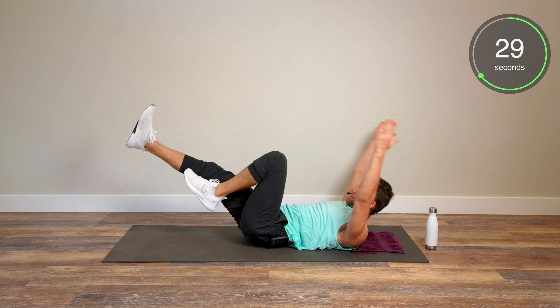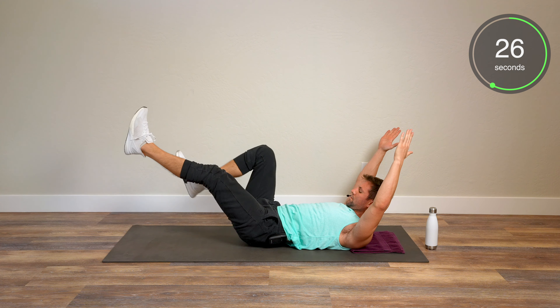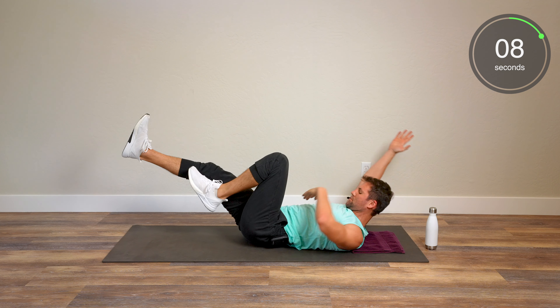Welcome back for another 10-minute ab workout. Here's how it's going to work today: 45 seconds of work, 15 seconds of rest. We're going to go through 10 total movements one time, and then you're going to be done. So it's going to be 10 minutes, all abs. Make sure if you do this, it's either on its own or after some of the other workouts here on this platform as a finisher. Let's get started.